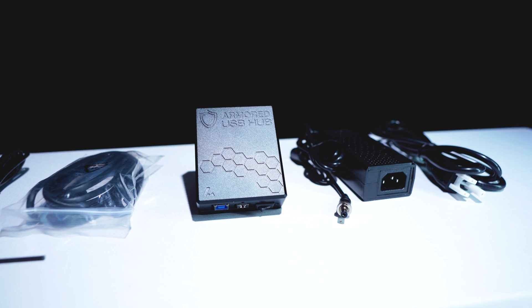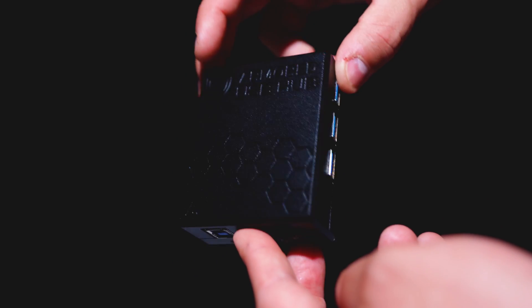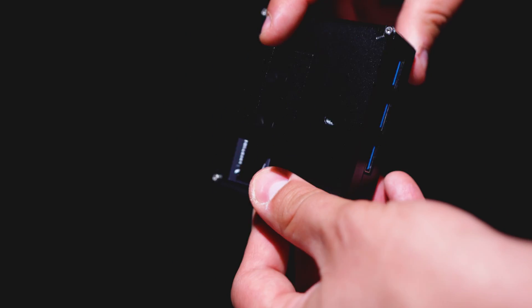The Apertura Armored USB Hub — this USB control center provides you with the peace of mind knowing that if something goes wrong with one piece of your system, the rest of your equipment is protected. You may be asking yourself, don't all USB hubs do that? The short answer is no. Not all USB hubs are created equal.